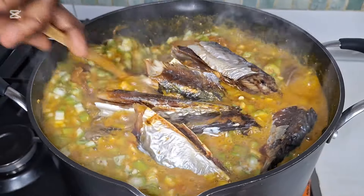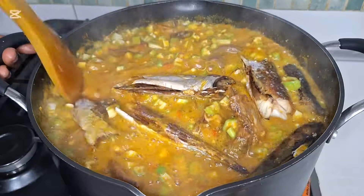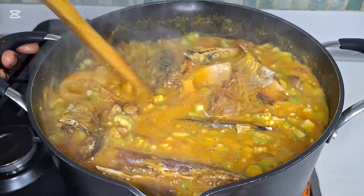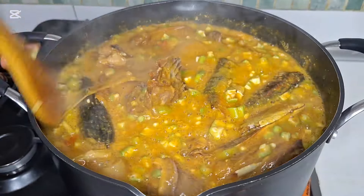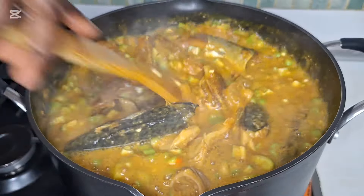Our soup is almost ready, guys. Try this method — come and see the aroma in my kitchen. Try it, you will love it. It's so so yummy.